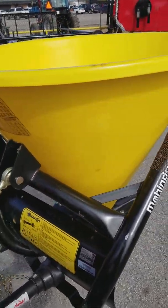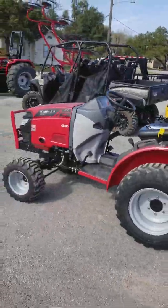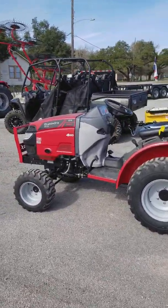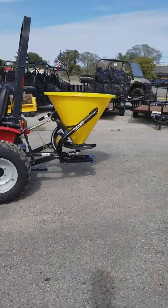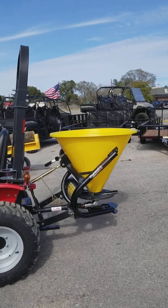This is the 180 fertilizer spreader by Mahindra. We have these in stock and ready to go. I've cut it off now. We do have this on a 24 horsepower Mahindra HST with no loader. Come see me — we're off Interstate 10, exit 720.